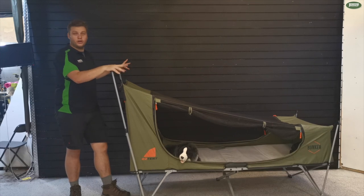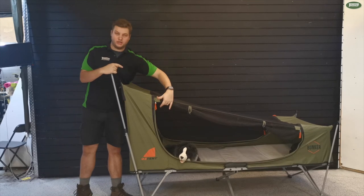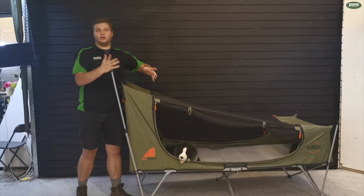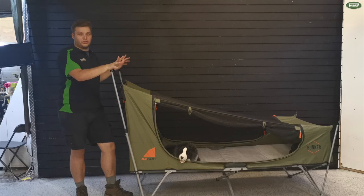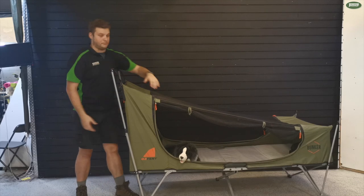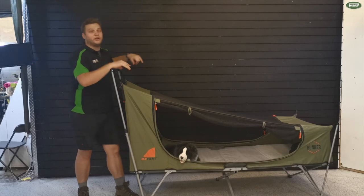You can see we've got the screen only on this one. It's got an essentially midgey-proof screen, so it's going to hold up quite well, especially if you're up at the Cape surrounded by flies. It's also got three points of entry — you've got this side and both sides can be opened if you want to.